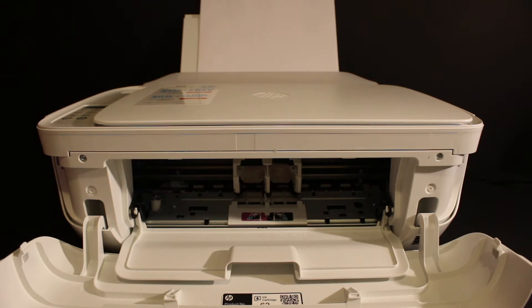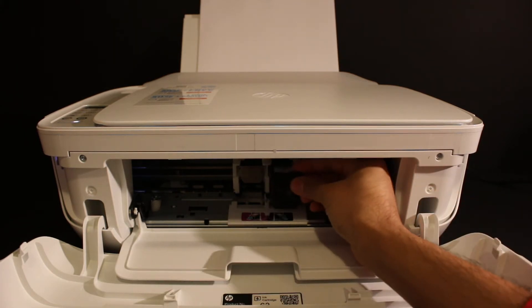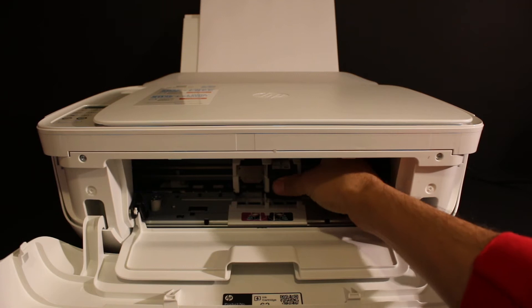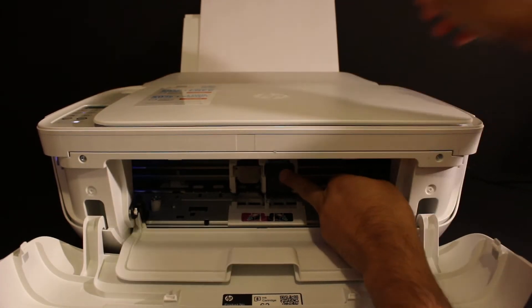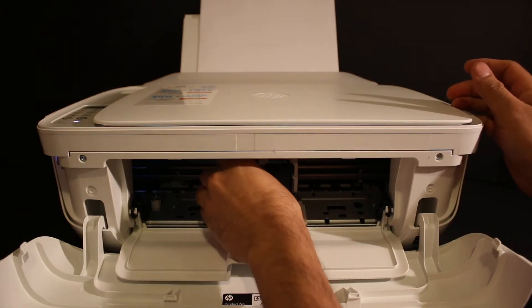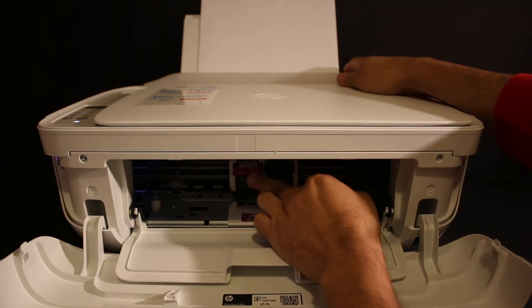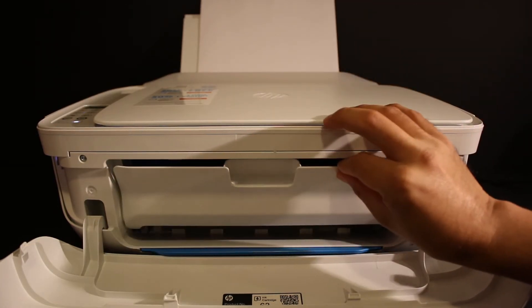Once it comes into position, install the ink cartridges one by one. Just place the ink cartridge in and push it in — hold the printer with the other hand and push it in; it will lock itself. Do this for both ink cartridges: the black and the color. Once done, close the ink cartridge chamber.